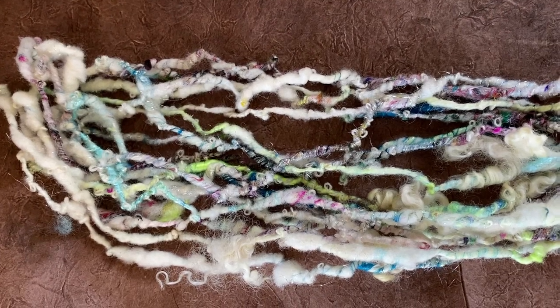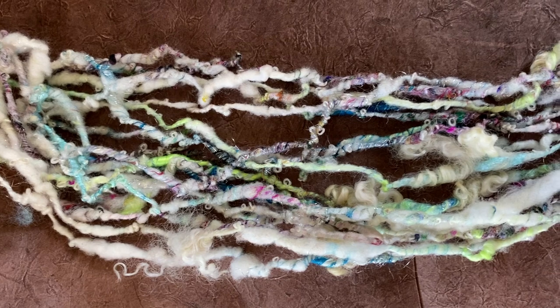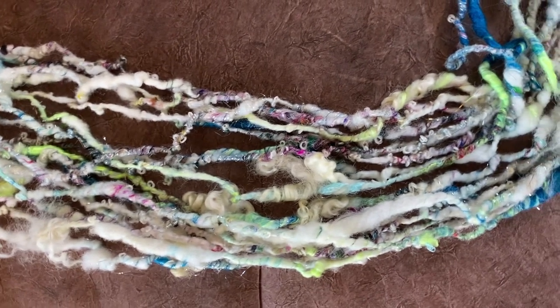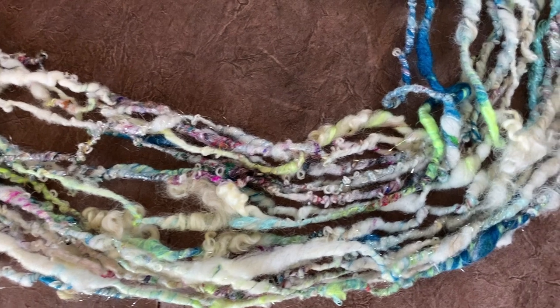And there you have it — here is the final yarn. You can see where some of that loop mohair is poking through the fiber, adding just another little interesting texture. I really love the way the little loops look scattered here and there throughout the fiber.